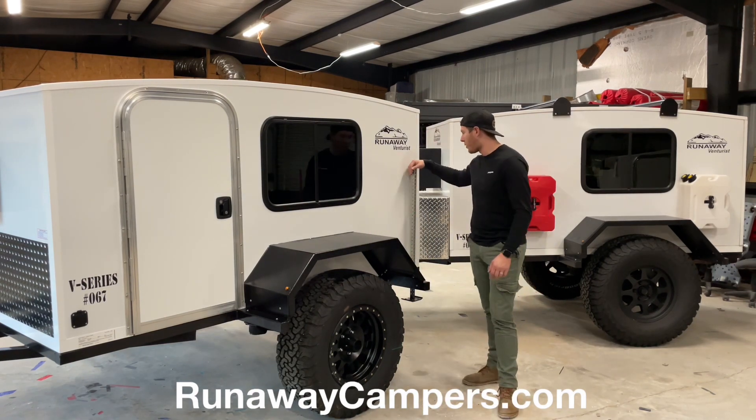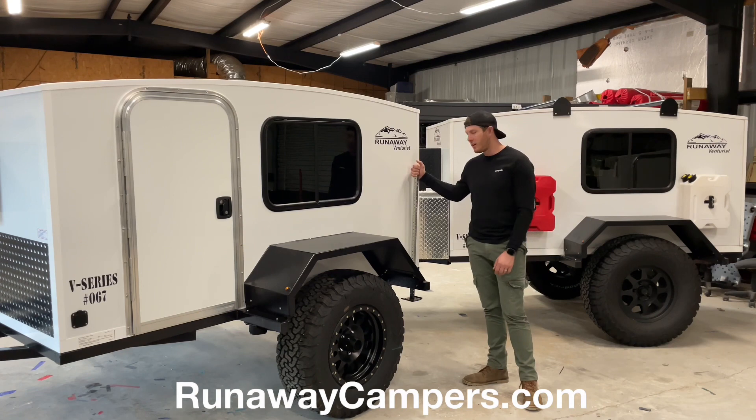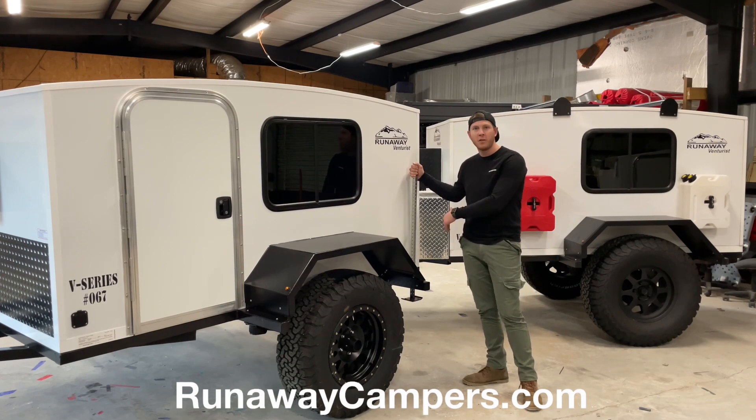On the rear of the Ventress we have our drop-down stabilizer jacks. These are just meant to be dropped down so that when you're disconnected from your vehicle, you don't risk falling back or tilting it backwards.